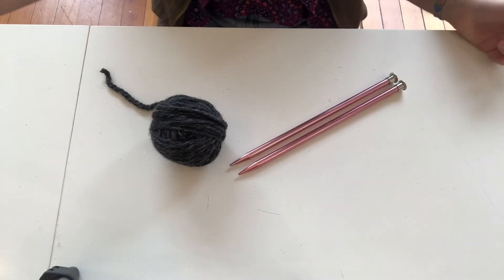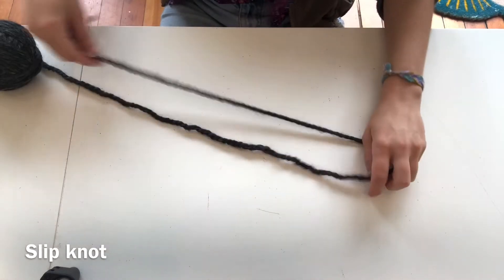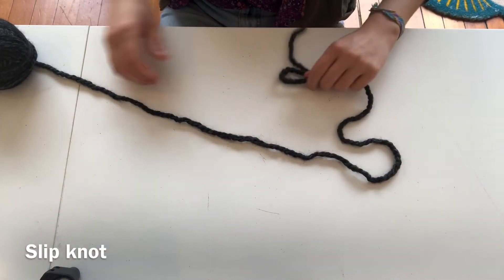Alright, now I'm going to show you how to cast on. So to cast on, the first thing you need to create is a slipknot.